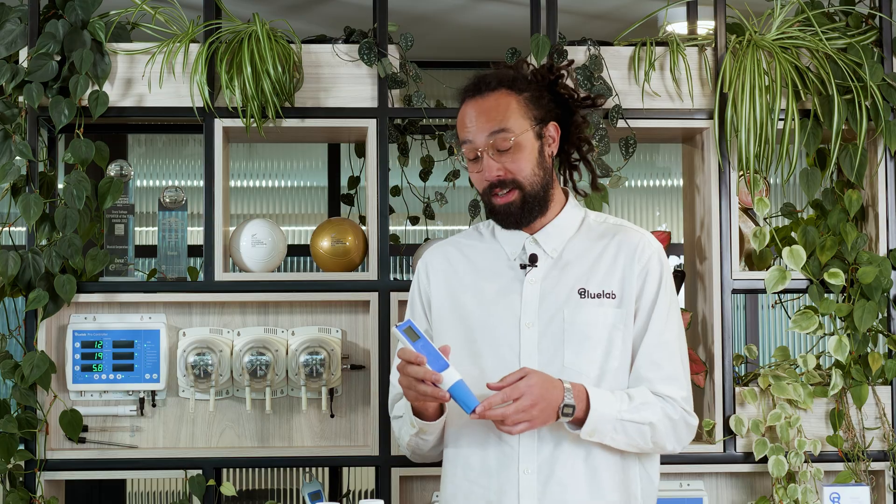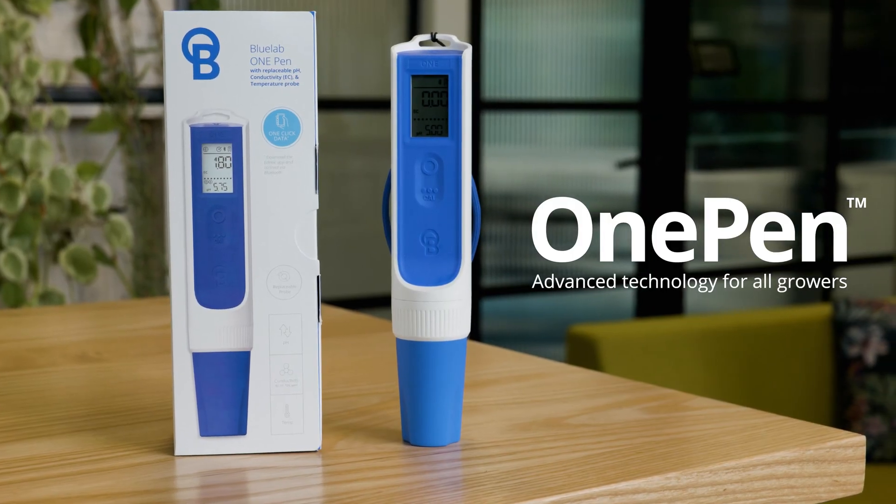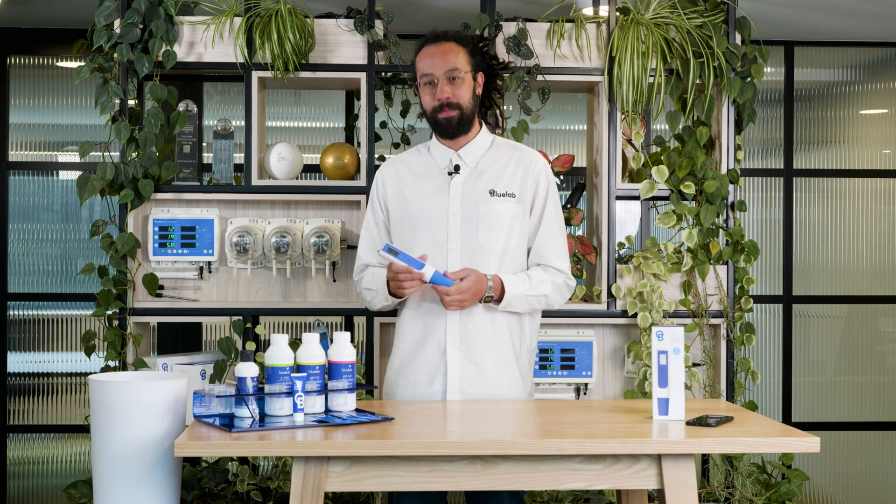The Bluelab One Pen is truly reimagining the measurement pen category. It's advanced technology for all growers. Thanks for joining me today. Get your One Pen now and experience the difference for yourself. From the whole team at Bluelab, happy growing.